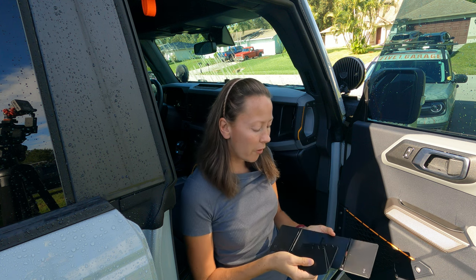Hi, welcome to 151 Garage. I'm Jill and today we have the glove box organizer from Mooslody that we're going to go ahead and put together, install, and review.